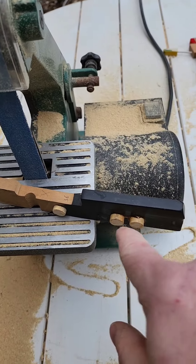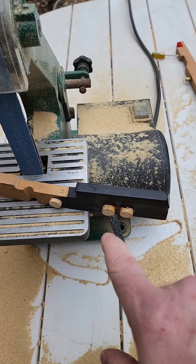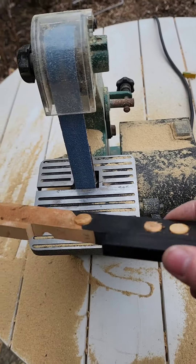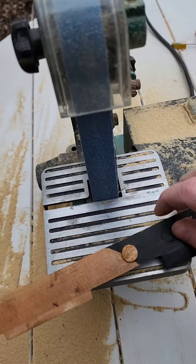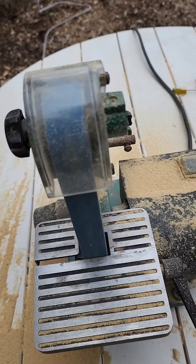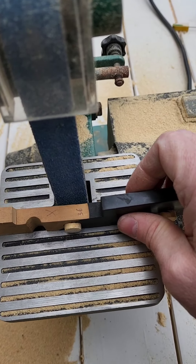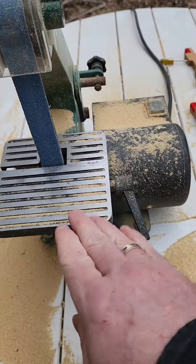I don't cut the dowels — I actually sand them right down, and let me tell you, it takes it off real quick. Using both hands of course, I press until it's close. Let's talk about this table for a second — it is adjustable.